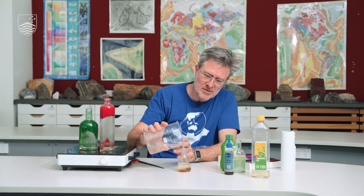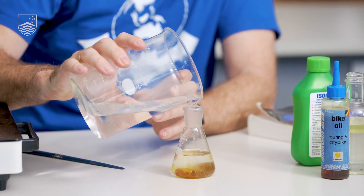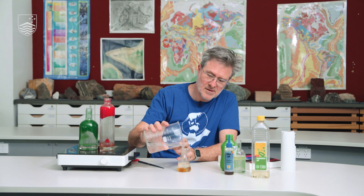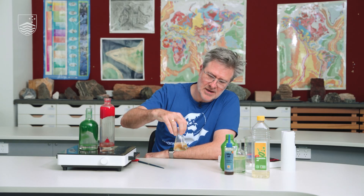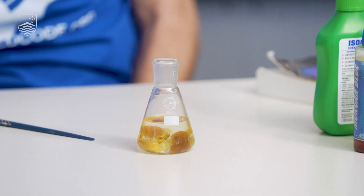I don't want to put too much in because it'll probably immediately flip over the other way — it'll go cloudy. Now the oil is starting to lift off the bottom and we're getting close to what a lava lamp might look like. Now we've got droplets — sometimes they sink, sometimes they rise.